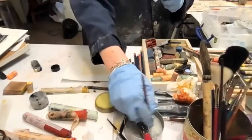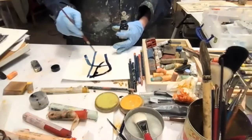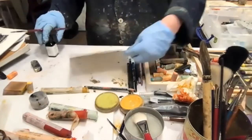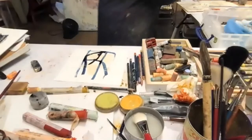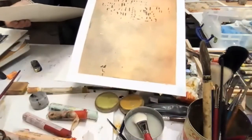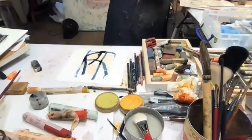Even with acrylic as a base, you can get some surface and texture. I really like the way the edge of the acrylic comes through — it's a beautiful color, called Cold Steel. This is a new series I've been working on called 'Messages,' using ink, pigment sticks, water, and burning. Now I'm going to turn you over to my neat friend who's going to show you some other things.